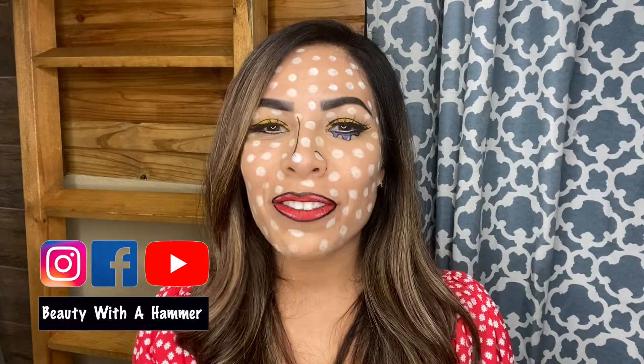Hello, beautiful people. Welcome to my channel. This is Beauty with a Hammer. If this is your first time here, thank you guys for clicking my video. On this channel, I post videos about beauty, health, and all kinds of DIY projects.